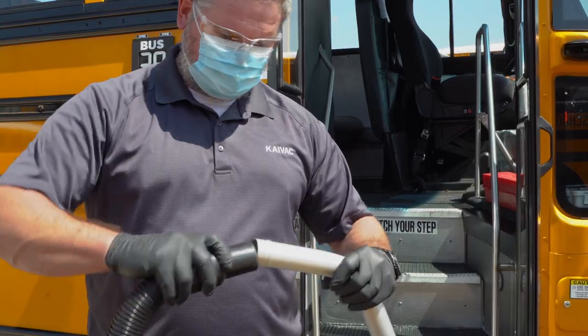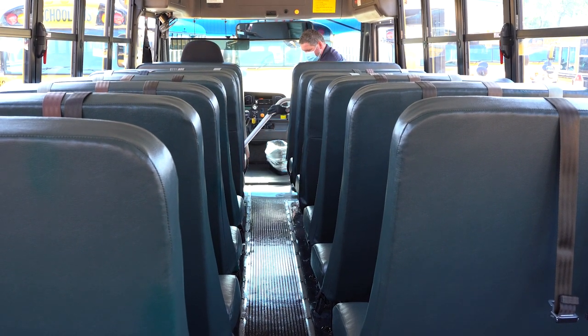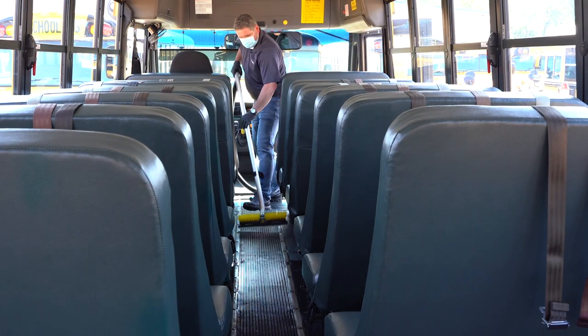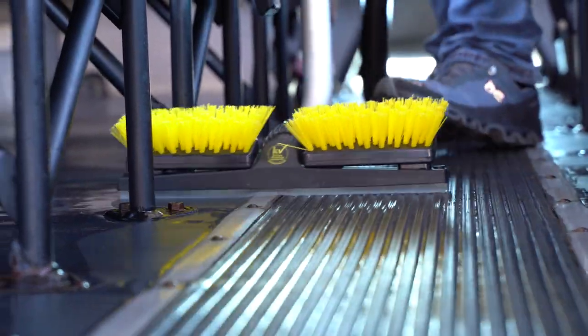Now, connect the vacuum wand to the vacuum hose and remove water from the bus floor. Begin at the front of the bus and vacuum your way to the rear of the bus, recovering cleaning solution from the floor as you go. The vacuum wand is designed to maneuver into tight spaces, like underneath school bus seats.